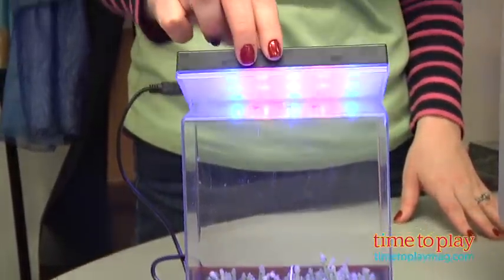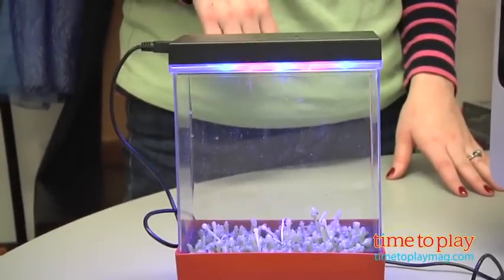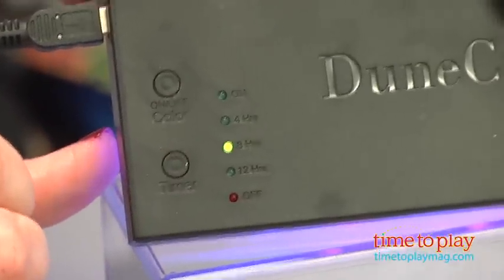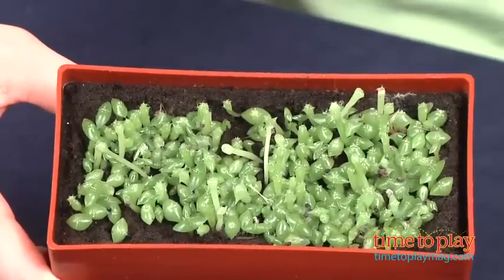There's also a timer so kids can choose how long they want the timer to stay on. Because this uses LED lights instead of sunlight, we had high hopes that we would have success. We grew our cacti for five months, and it grew a little bit, but it certainly didn't grow as big as the pictures show on the package.